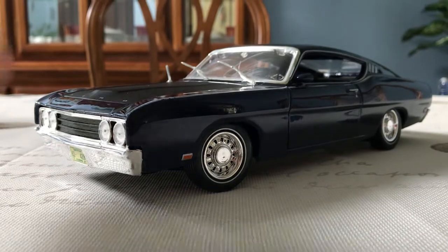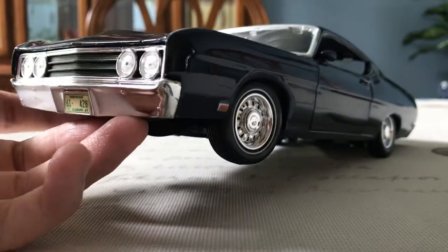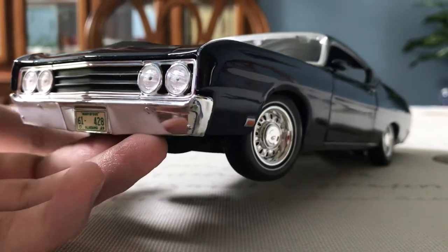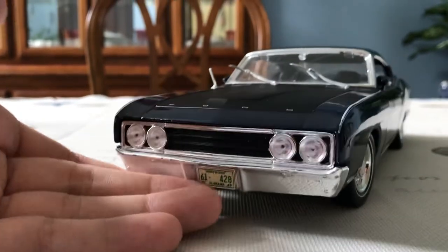As far as I know, there aren't any other 1/18 scale 1969 Ford Torino Talladegas made aside from the Mysto version. But once again, if you can get your hands on it for a decent price, I would say go for it, because it is a really good model overall. So we'll go ahead and get down to the details here, beginning up at the front with the headlights.